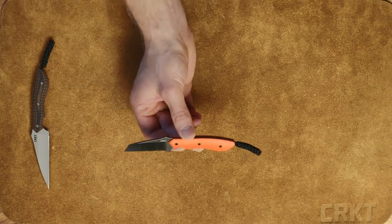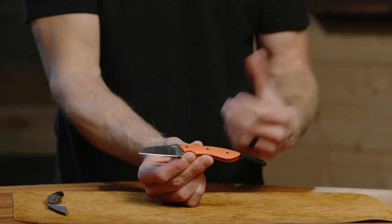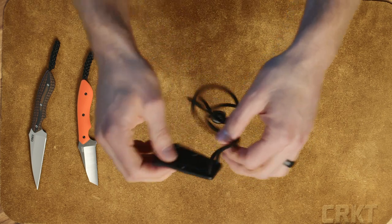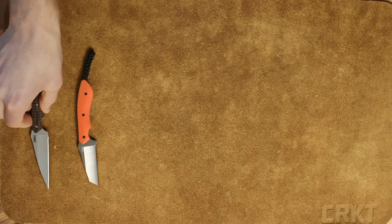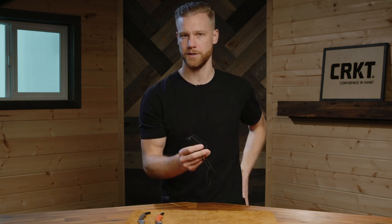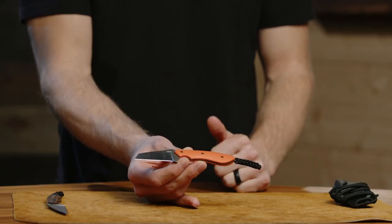I'm really digging the SPIT because of that inverted tanto and that nice robust tip. What's also great about this model is it comes with a sheath, so you have your lanyard here and can carry it like a neck knife, similar to his minimalist line and the SPEW. It also comes with a belt clip so you can mount it to your belt in scout carry on your hip. This is just a great fixed blade EDC knife — the SPIT, designed by Alan Foltz.